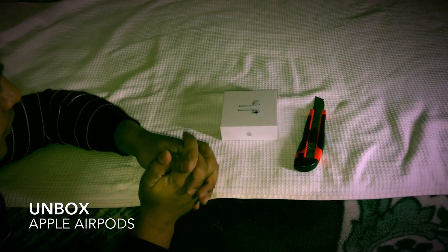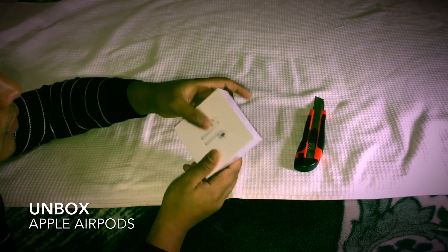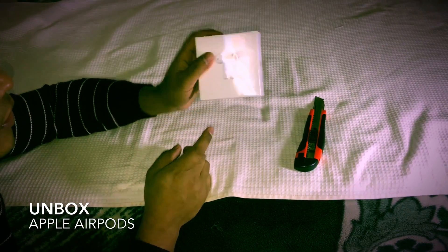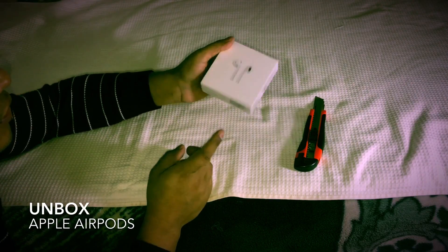Hello, Namaste. I'm here for everyone. I'm here for the first time. I'm here for Apple Airpods and I'm here for the first time.